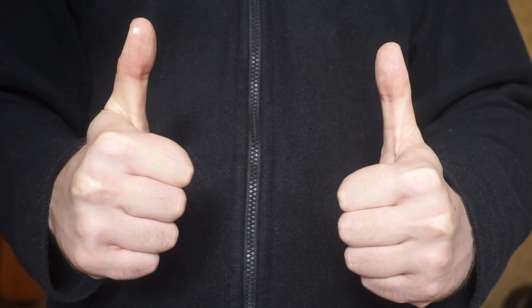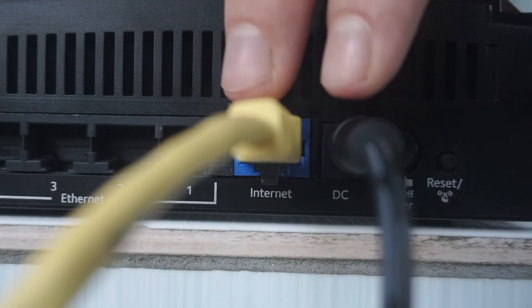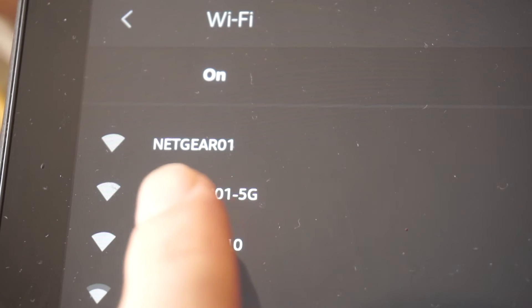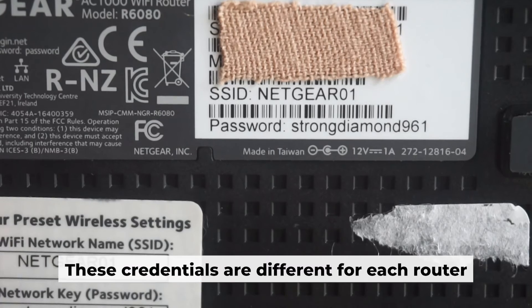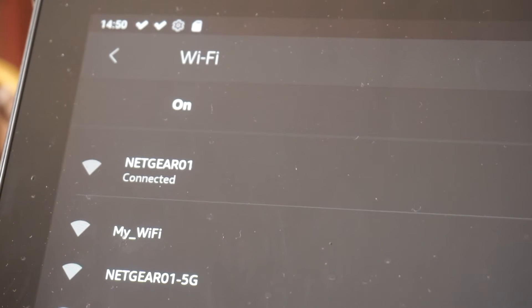Now you need to set it up. But first, if you don't have an ethernet cable or your computer doesn't have an ethernet port, I'll show you another way to connect the router. All you need to do is connect the router with the power adapter and the cable from your internet provider. This will enable Wi-Fi. If your router is new, the name of your Wi-Fi network will be the same as the name of your router. Your router has its own Wi-Fi network name and password that is printed on a label. Connect to it. You've connected to the router — let's start setting it up.